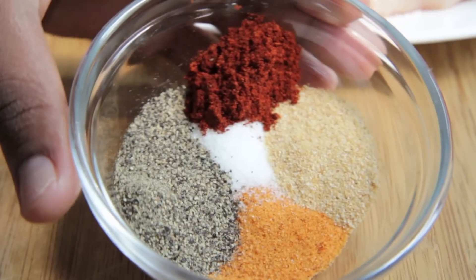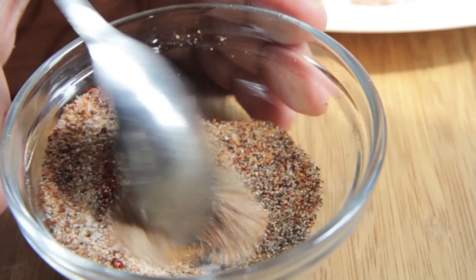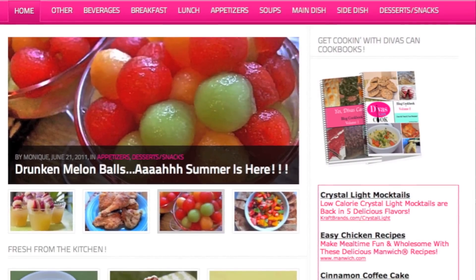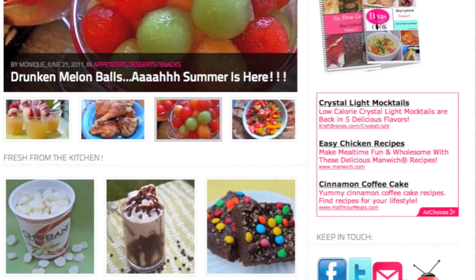We're going to start with one of my favorite spice blends here. I'm just going to mix it all up and get it combined. And as always, you can get the recipe on my blog, divascancook.com, with a ton of other recipes. So go on over there and check it out.